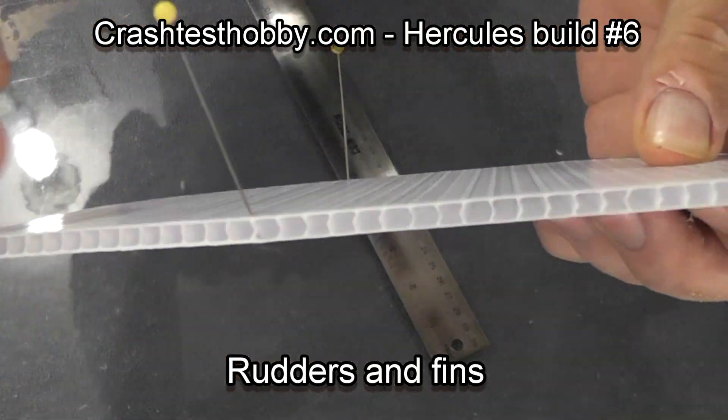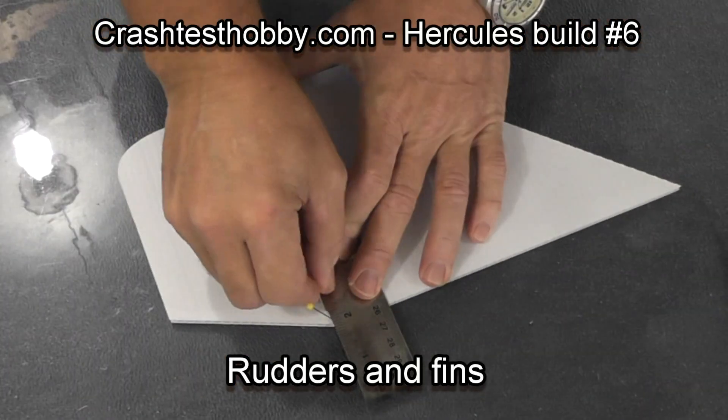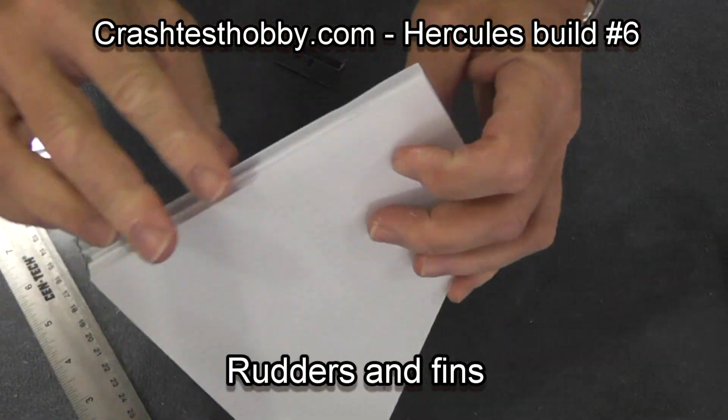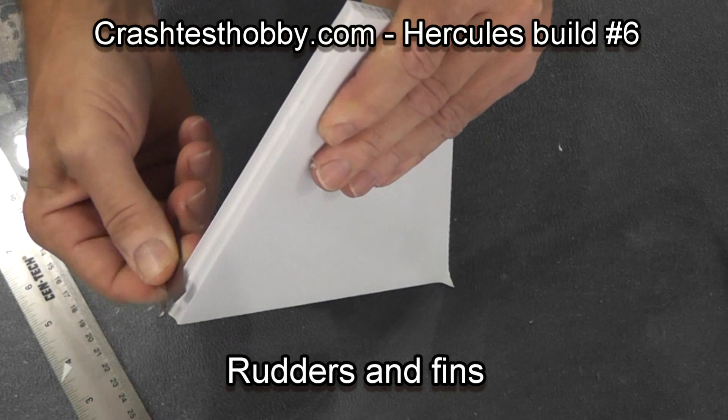Hi, this is Leigh with Crash Test Hobby. We're going to continue on with video six on the Hercules build. Show you how I like to do the fins.